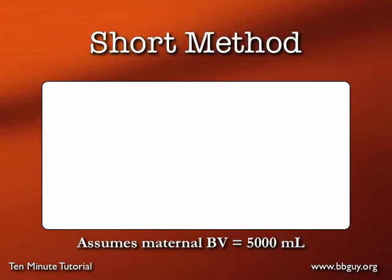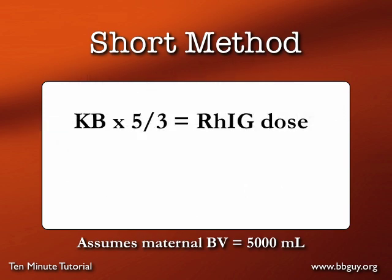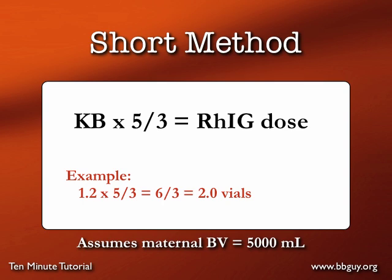A resident of mine discovered there's an easier way to do that math. You simply take the Kleihauer-Betke or flow cytometry percentage just as a number, multiply it by 5, and divide by 3 — that gives you that same Rh Ig dose. For example, that 1.2% — don't convert it to 0.012, just use 1.2. Multiply 1.2 times 5, that's 6; divide 6 by 3, and you get that exact same dose of 2.0 vials. Much shorter, much easier — and it assumes a maternal blood volume of 5 liters. That 5 stands for mom's blood volume in liters.